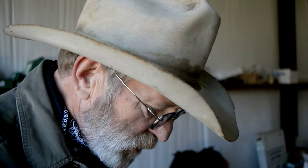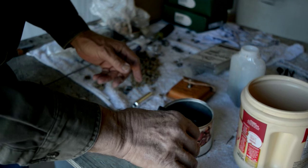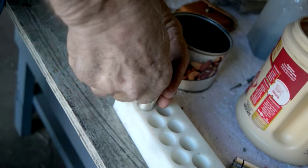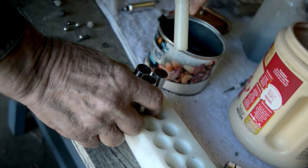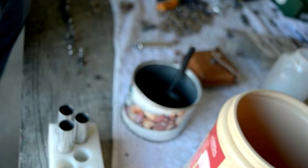One ounce of number four shot goes in, and you can shoot more shots. The more you shoot, the slower it shoots, and one ounce is what we tune them for. Then you take a shot wad and go back on top of it with a shot wad. Push it down and you have your finished shell. It won't come out, won't do anything. You carry it, chunk it around, throw it in your pouch. I can load 20 shotgun shells in three minutes.